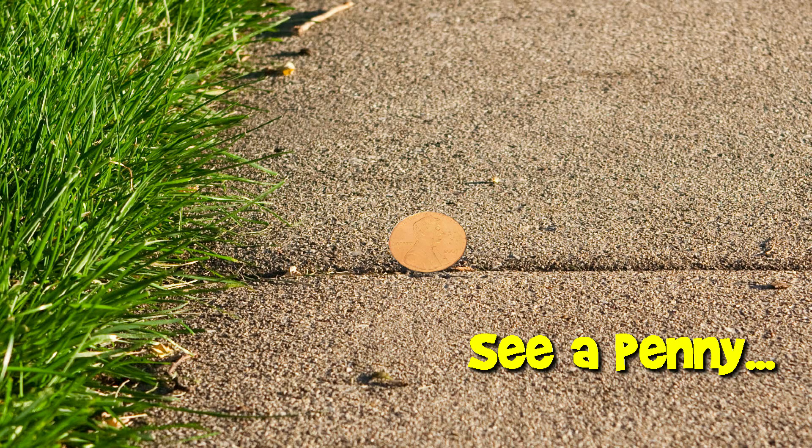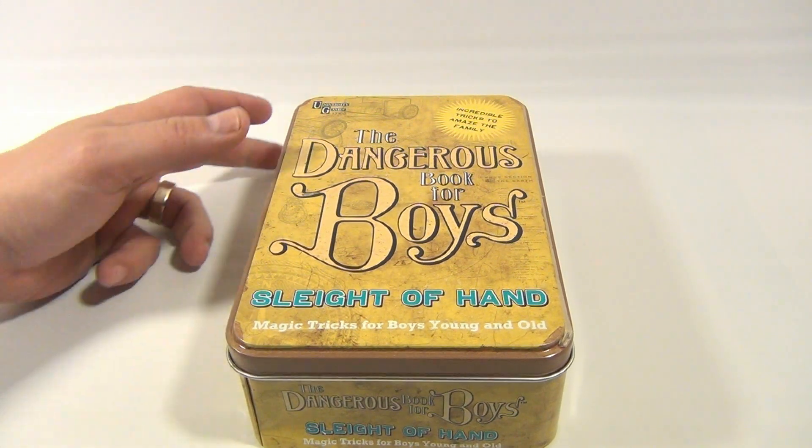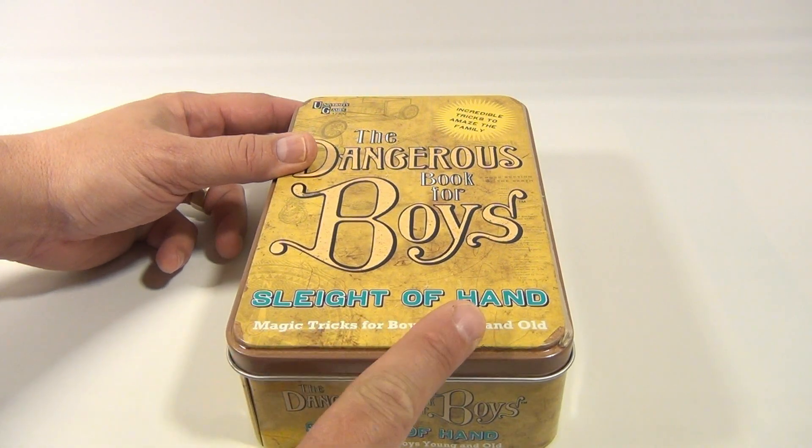You are now watching a Lucky Penny Shop product feature. Hey, it's Lucky Penny Shop, and this is the Dangerous Book for Boys and Girls — University Games 17302 Sleight of Hand.